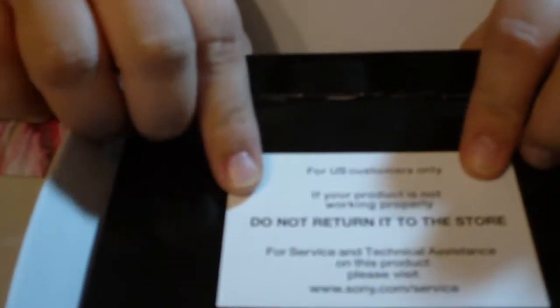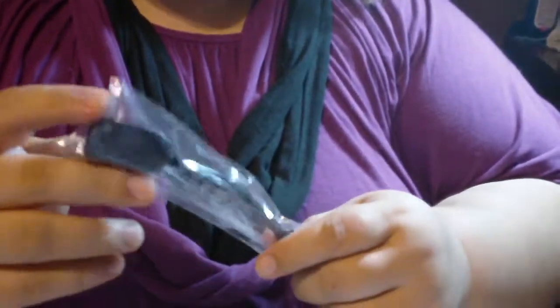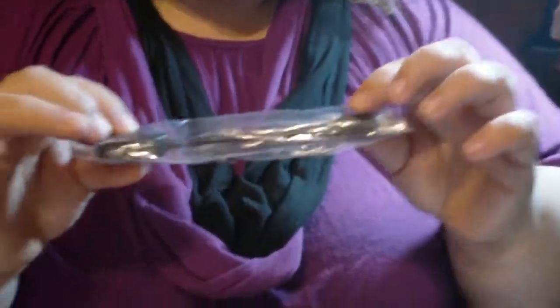Here's something she probably didn't mention in hers. For customers only — if your product is not working properly, do not return it to the store. For service and technical assistance on this product, please visit the Sony site. In this packet is a USB extender — you stick the camera's USB port into this in case you can't really access your computer if it has some blocking.